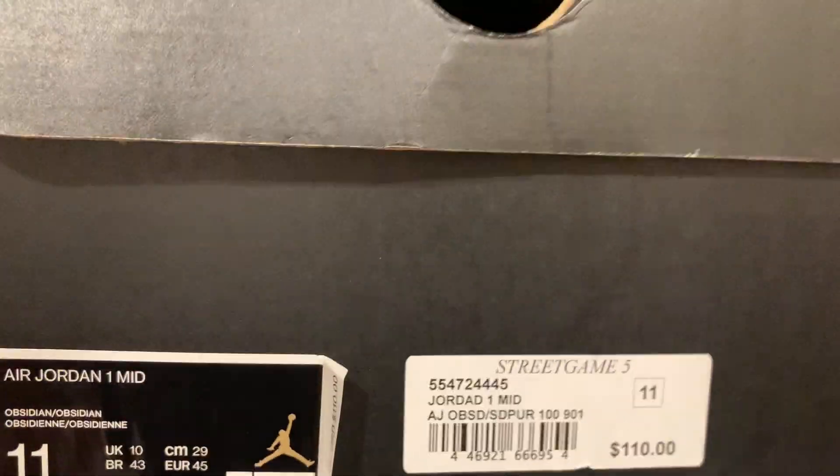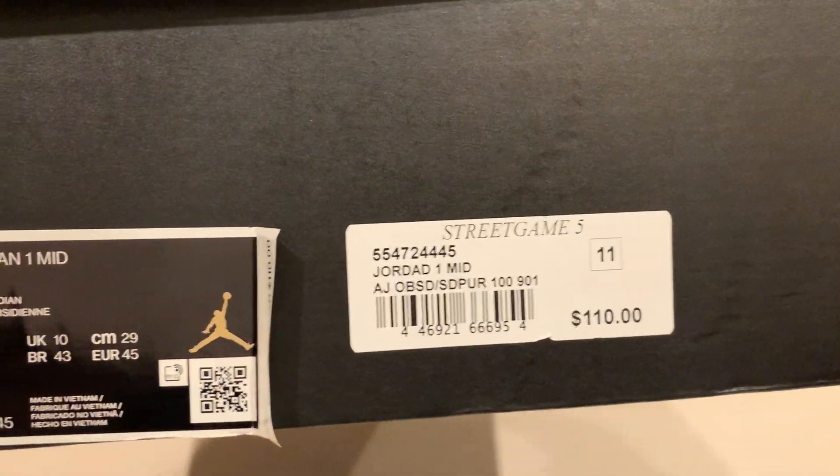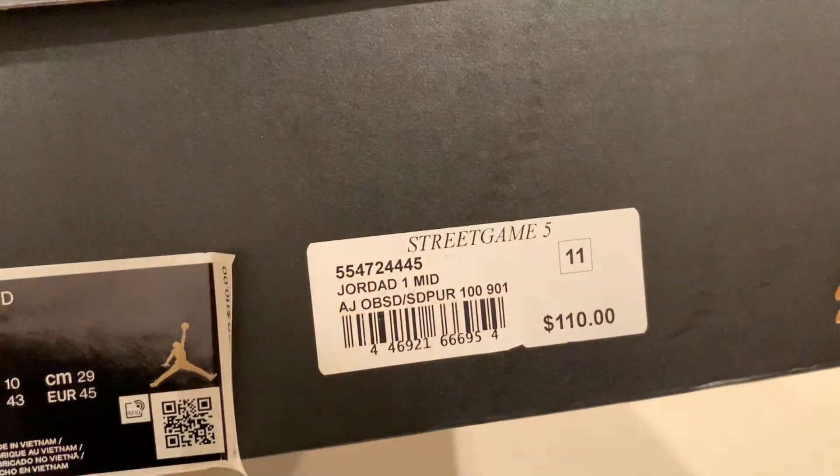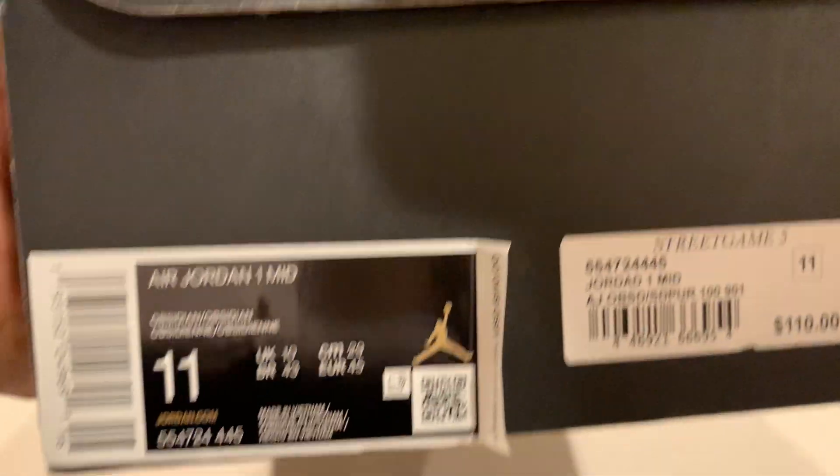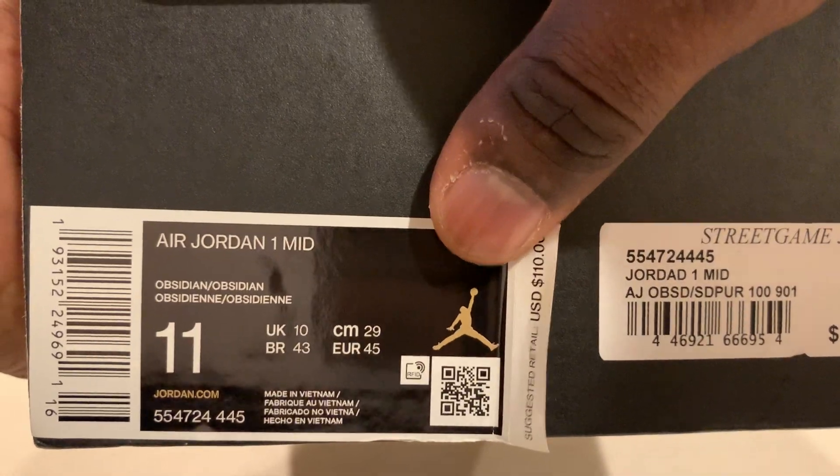This shoe — I got it as a retail pair from Street Game, a store that sells sneakers here in my city. The box says 'Obsidian' right here.